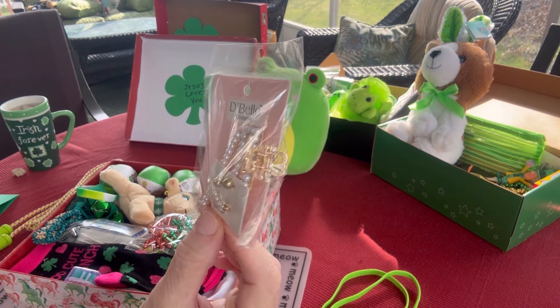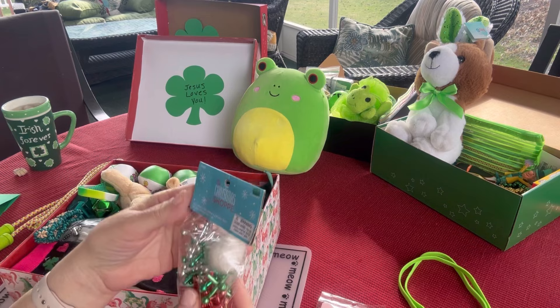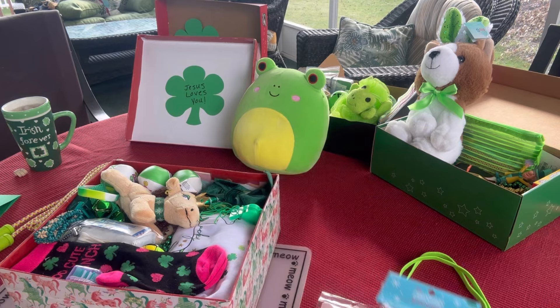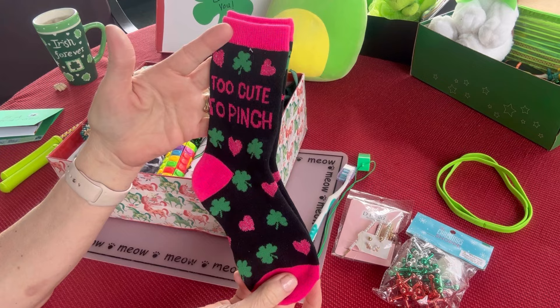This young lady will find a couple of green headbands — I put two of them in here — and she will find some really pretty hair clips and earrings. These are De Bello brand; I get these for 90 cents. The two hair clips with the pearl gems on them were 99 cents — those are a regular price at CVS. She will find a set of jacks; these were at Christmas clearance at Hobby Lobby. Here is a green whistle, here is a green toothbrush with a cap, and here is a pair of socks that have shamrocks and hearts on them — they're pink and green and they say 'Too Cute to Pinch.'